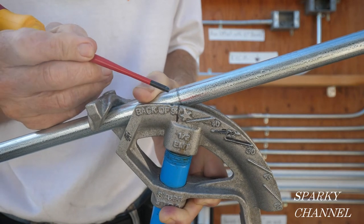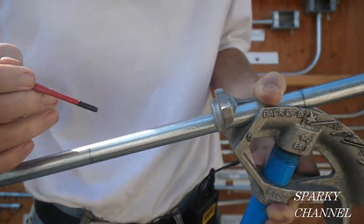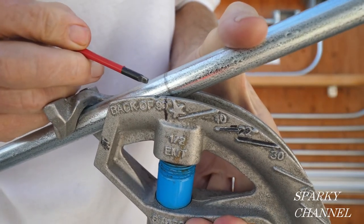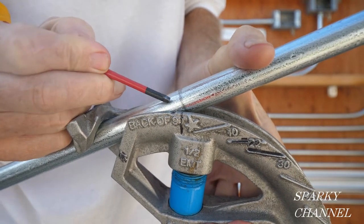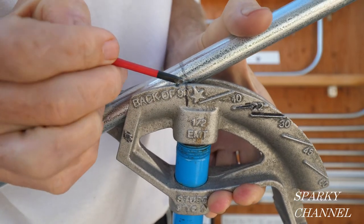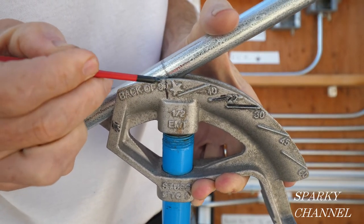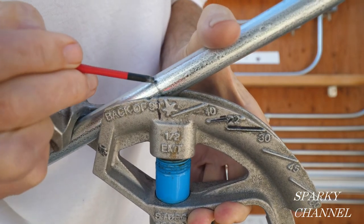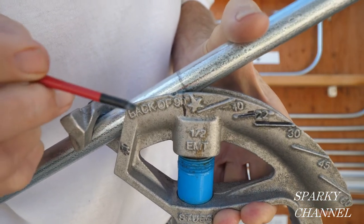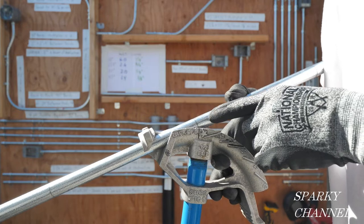I've made three marks on my conduit. The middle mark is at 37 inches — that's 36 inches plus one inch for shrinkage. There's an outer mark eight inches from the middle mark on each side. The factory rim notch is for the 22.5-45-22.5 bend. The rim notch for a 60-degree bend — for a 30-60-30 saddle bend — goes halfway between the factory rim notch and the star. I've aligned my center mark with that rim notch. You could cut a notch there with a hacksaw or bandsaw if you like.